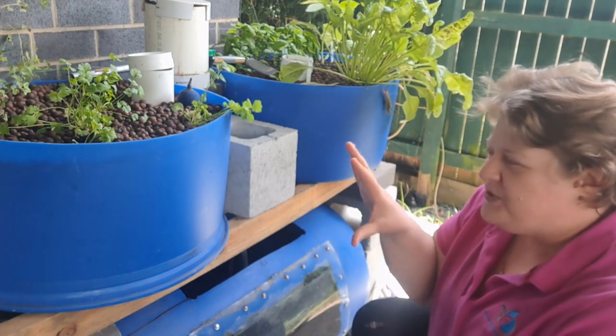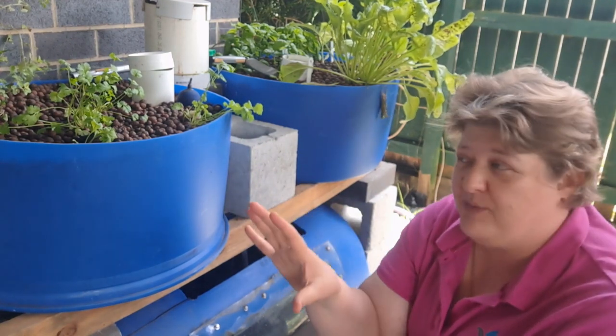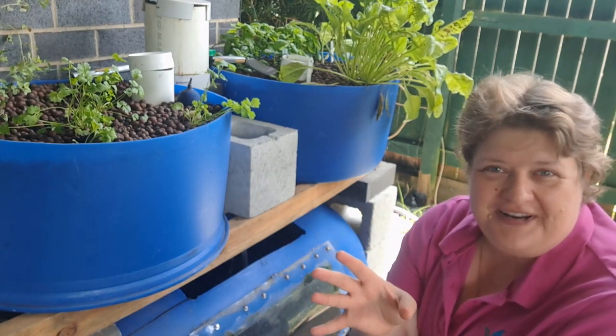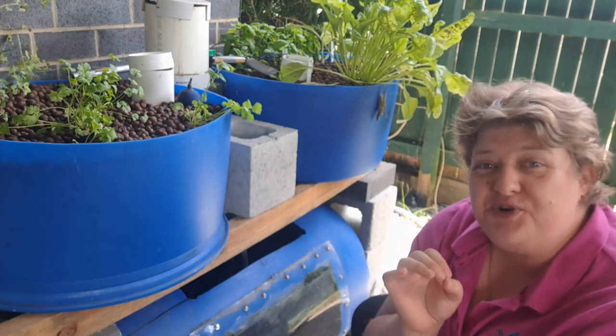If you start off with a barrel aquaponics system rather than an indoor aquarium — and please, if you know nothing about it and want to start that way, I have videos showing you how to do that too, and I have several indoor ones as well. It's not a waste of time; it's just a little bit different. So it depends on your intention.